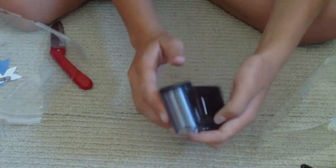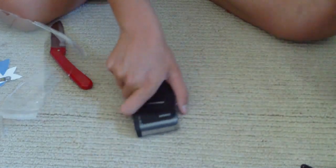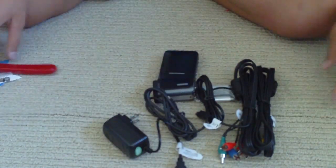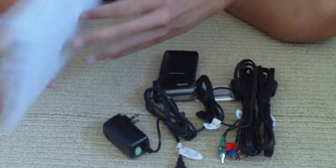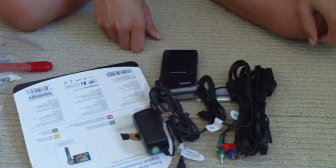That's it, thanks for watching. You guys can go ahead and check out my channel and subscribe if you like. Here's all the stuff that came with it. Also, inside the box there are instructions and a DVD for the software and everything. So yeah, thanks for watching.